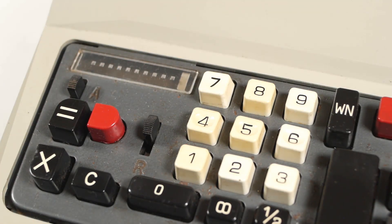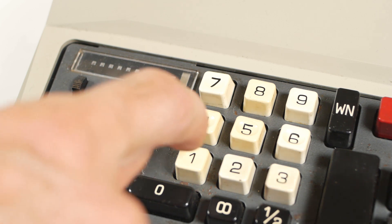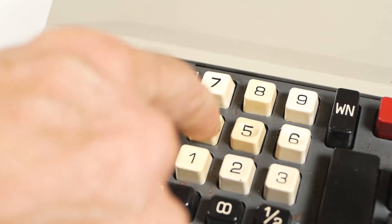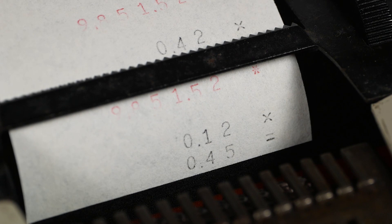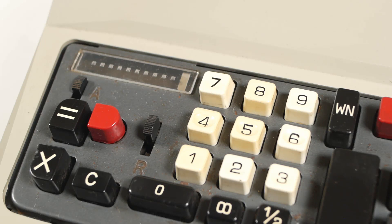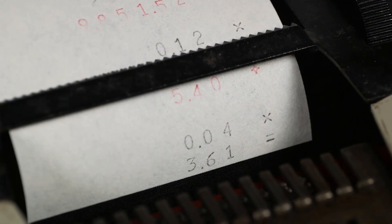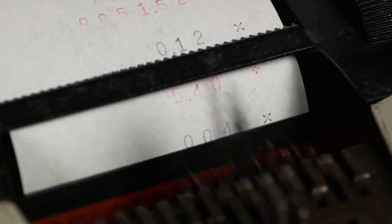By default, the result of a multiplication is printed as a total and the register is cleared. But if I engage this lever marked with the letter A, any multiplications I do will be added to the register and not printed. So if I enter 12 times 45 and press equals, it just shows the two numbers I've multiplied but not the result. I can then do another multiplication — say 4 times 361 — and press equals. Again it shows what numbers I've multiplied but not the result. But pressing either the subtotal or total key will display the result of 1984.